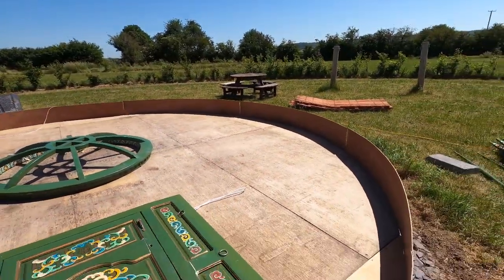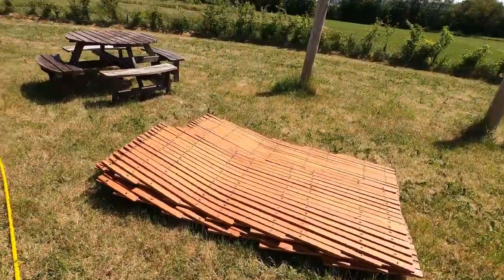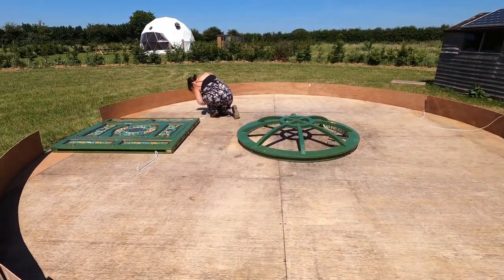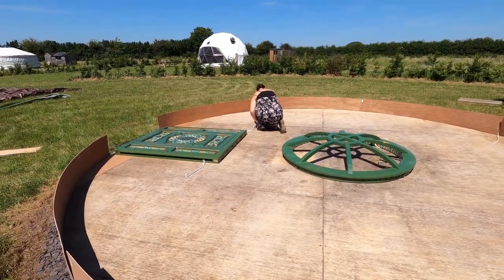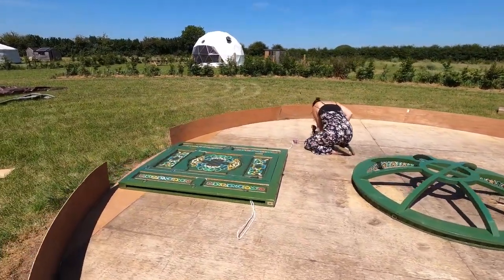Now we're going to pick up the trellises which are just over here. There are five trellises in total and we're going to place them all around the yurt, getting them all locked into position. Then we're going to put the door up, feed the trellises into the side of the door which will lock it all into place. Then get all the trellises to the right height and we should be good to start putting in the spokes.